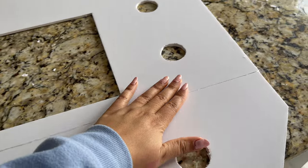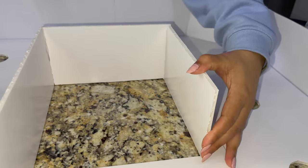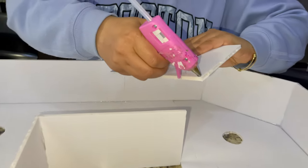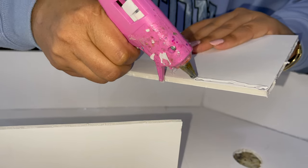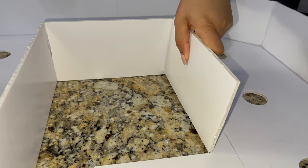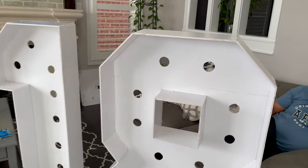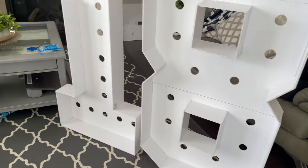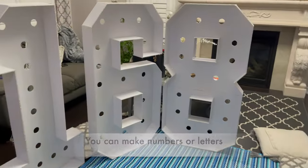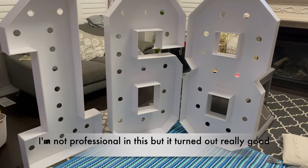ऐसे छोटे-छोटे pieces join करने हैं। यह number 6 है - आप देख सकते हो कितने pieces हैं border के लिए। Shape के according छोटी-छोटी चीज़ें measure करके cut करनी पड़ती हैं। Make sure जब भी आप width cut करते हो, equal width हर एक side पे होनी चाहिए। अब इसे join करूँगी - tape पीछे लगाएं और glue gun से support दें। Border बनाते समय अंदर वाले border पहले set करें, measure करें, फिर glue करें। मैंने 3 numbers बनाए हैं: 1, 6, 8। अब next step है lights लगाना।